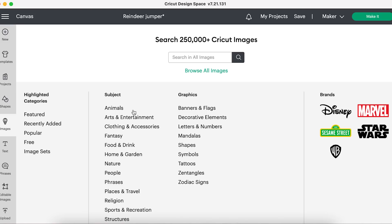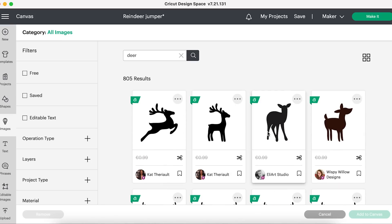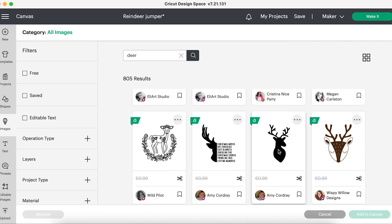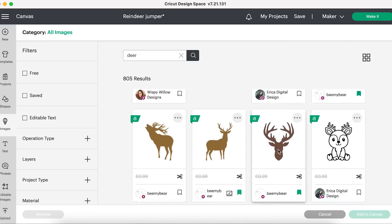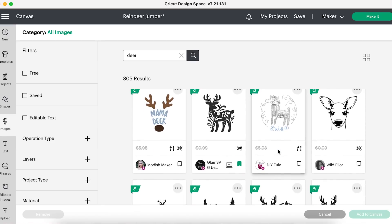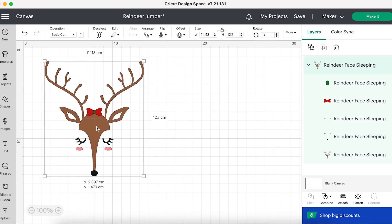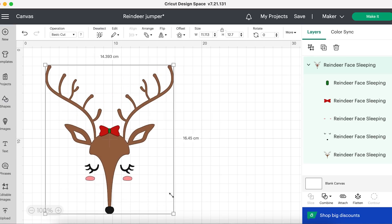In the Design Space app I opened up a new project and clicked the images icon, then typed in 'deer' to see what came up. Loads came up so you could be more specific — cute deer, small deer — and filter until you find the right image. Once I had an image I liked, I sized it; you can measure out the size on the jumper first so it's not going to be too big or too small, and then I set it to cut.